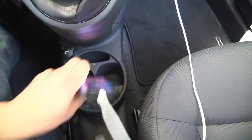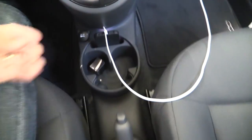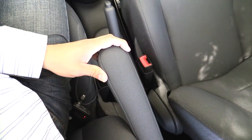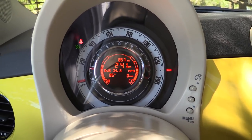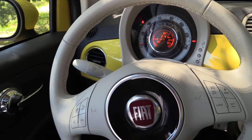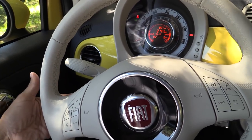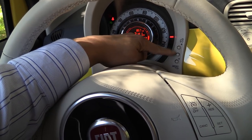We have a slot right here where you can stick your mobile phone or other device, a 12-volt power port, and moving back we have a handbrake, then one armrest for the driver. The 500 integrates the trip computer, clock, and certain gauges into a little display in the speedometer and tachometer area.